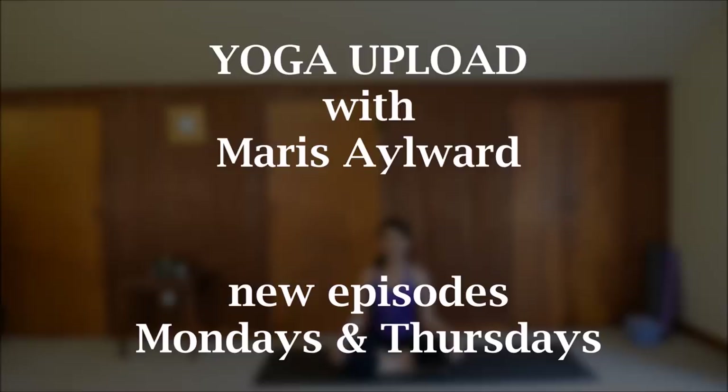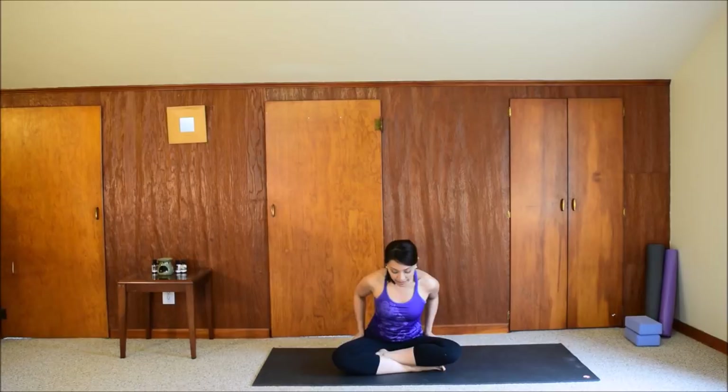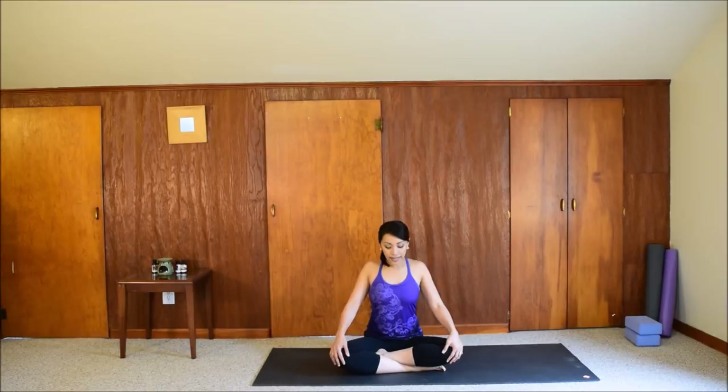Start in a cross-legged seat. Press the hips down, lengthen your spine. Press the shoulders back and down. Keep the chest lifted. Relax your hands on your thighs or your knees. Close the eyes. Keep that length in your spine. As you press your hips down, reach the crown of your head up. And relax your face, your neck.